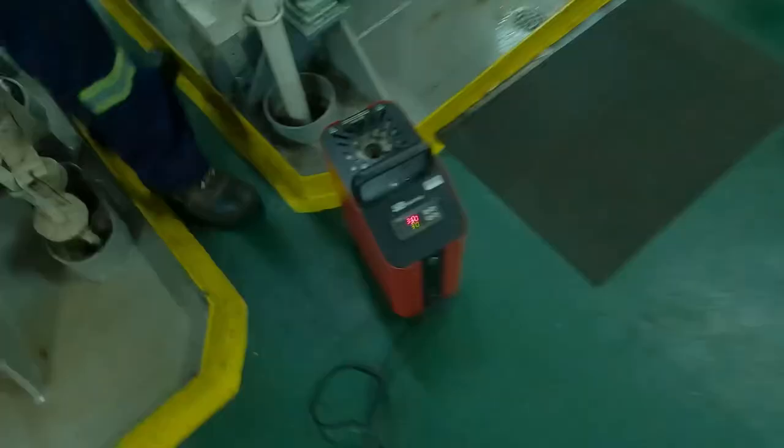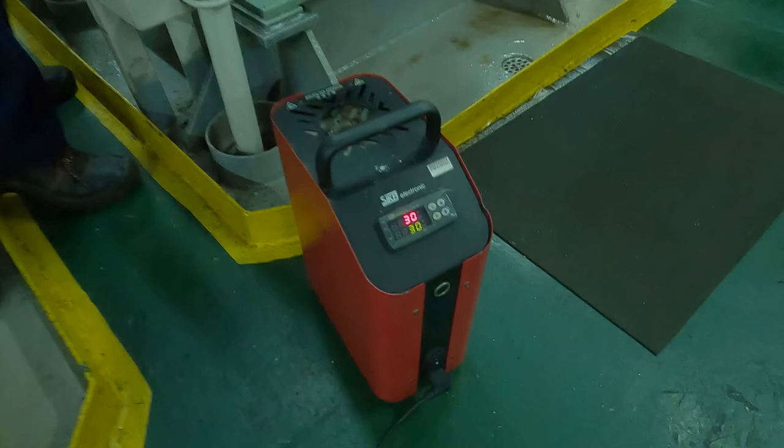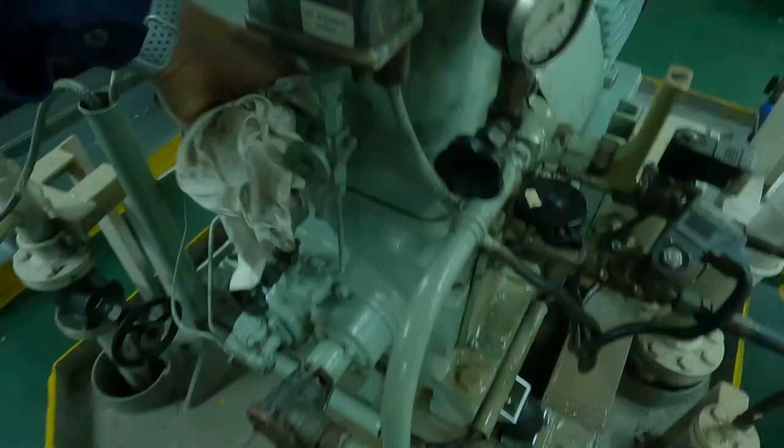This is our calibrator — you can use this calibrator to test the alarm. We'll move ahead and see our second alarm, which is the low oil pressure alarm and trip.